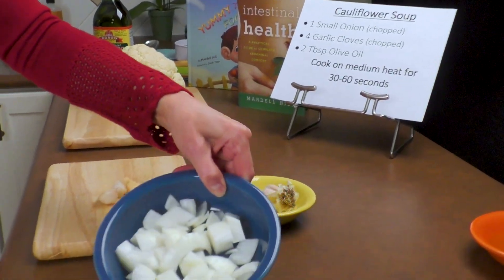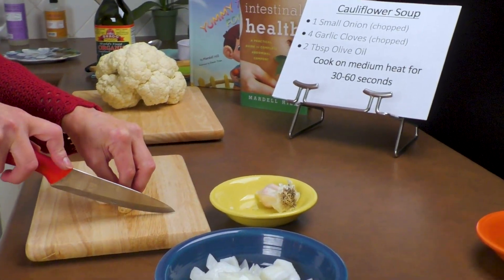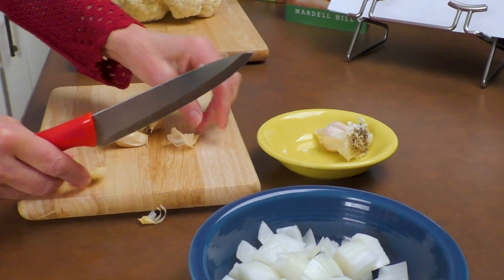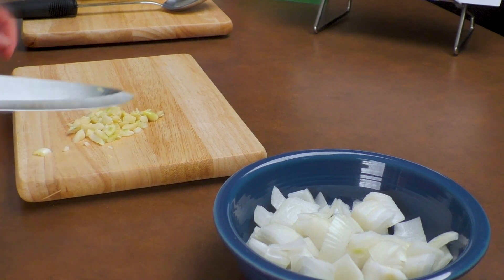Now we've chopped the onions and we're going to start preparing the garlic. We cut off the head and do a quick smash and just pop out the garlic piece. Now that we have our garlic chopped,